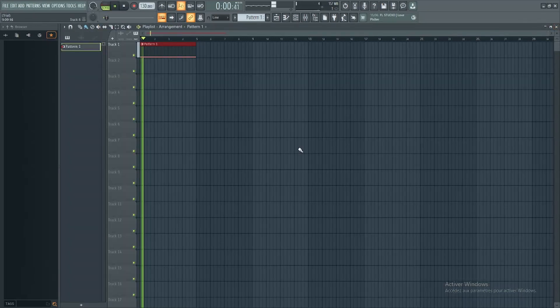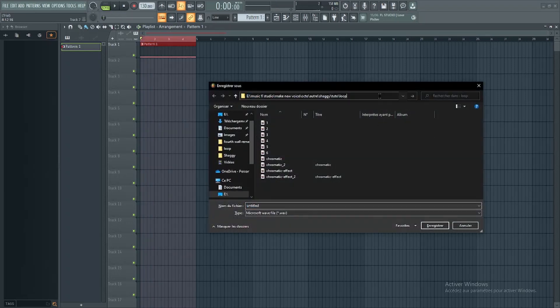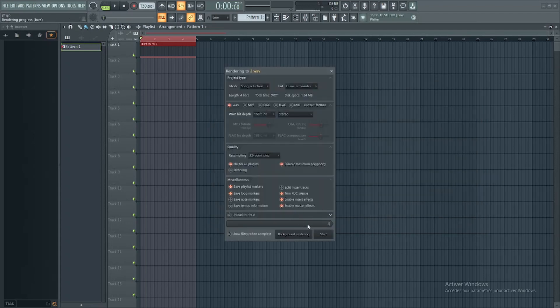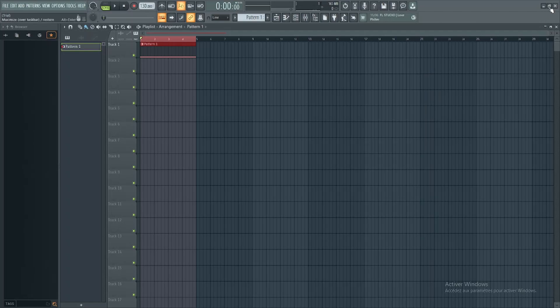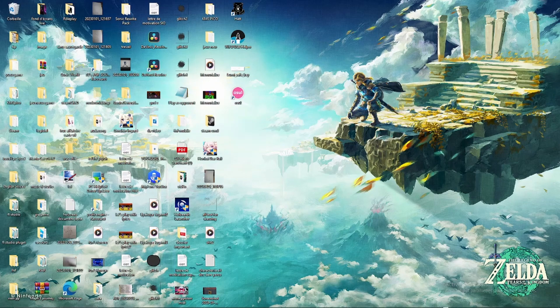Here, it's finished. Now we can close all that. We don't need it for the next step.